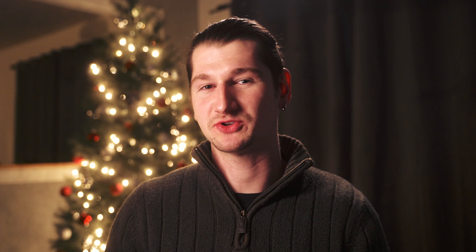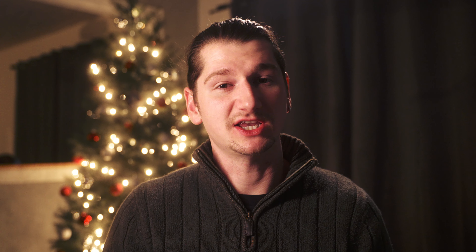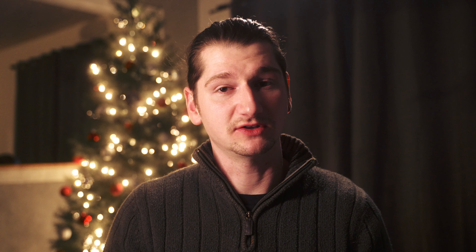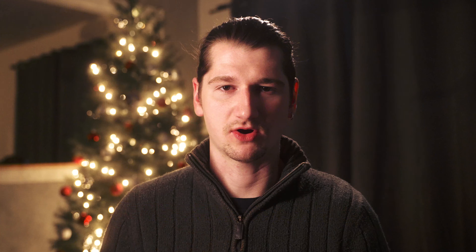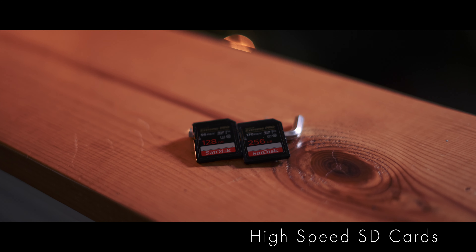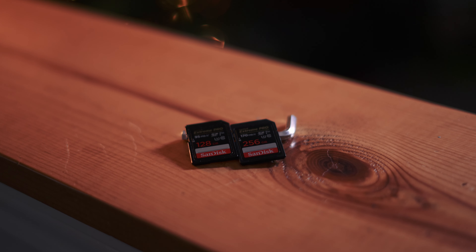Number four is a specific power bank — this one is by Halo and it's a gigantic power bank, just a bigger version of the one I just mentioned. This one is awesome because it also has an outlet so you can charge your laptop on it. I believe you can power a TV on it too, though I haven't tried that. It also has jumper cables and you can literally jump your car — I've done it multiple times and it works really well. It's really awesome. There's also a small LED light on it, and it lasts forever.